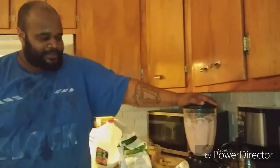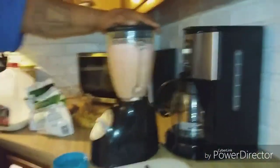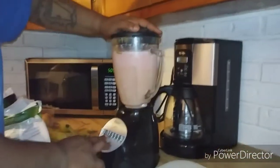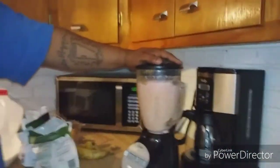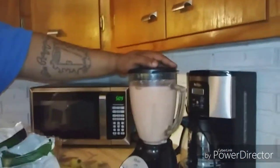Get that all mixed up, man. Sometimes the cheap blenders don't want to work right, but we got it working now. I'm happy. What you got to say for that one? It's going to be a good smoothie. I'm ready to taste it. See that now? It's on fire — it's the strawberry pineapple peanut banana blast, baby. That's when you know it's working.